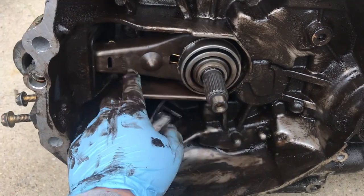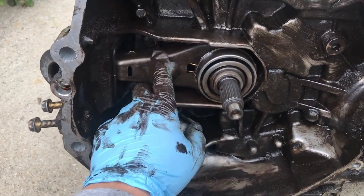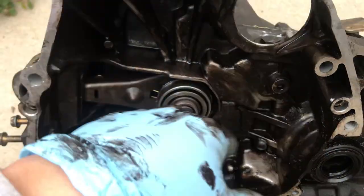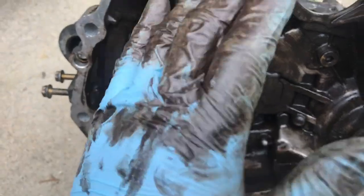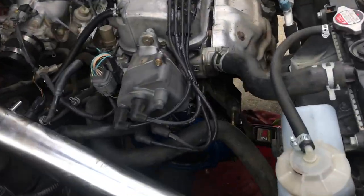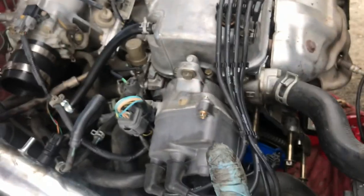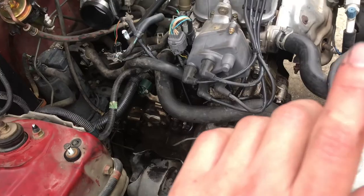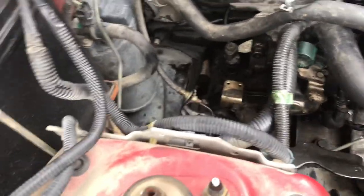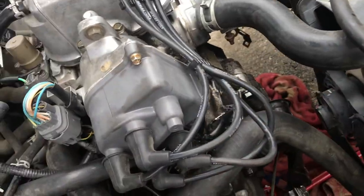We sanded off the input shaft and the mating surfaces, put some acetone on there to clean everything off. Now we need to clean the inside of the bell housing too. Getting the transmission back on was a pain, but we finally got it in — all the bolts are tightened up. It's super dirty so we'll have to degrease everything, but the motor mount and transmission are all torqued up. Now we just gotta start putting pieces back together — starter is on, about to put the master cylinder on.